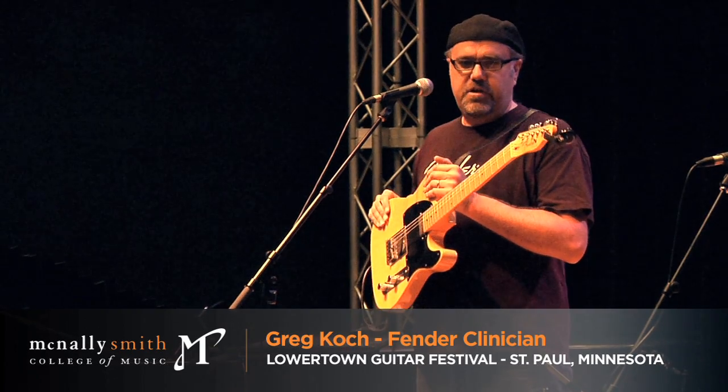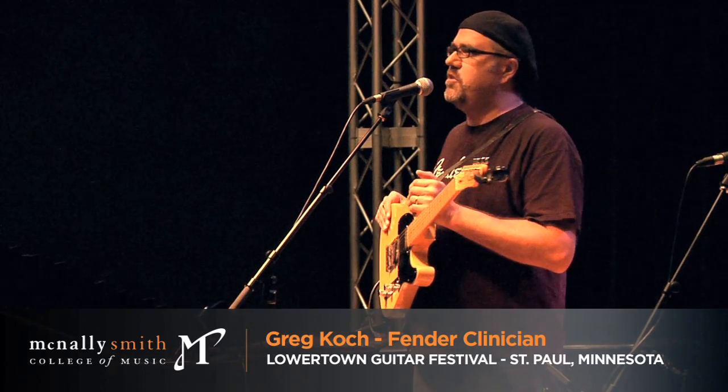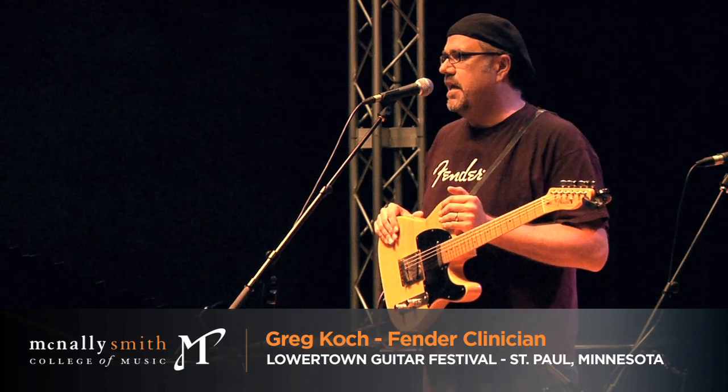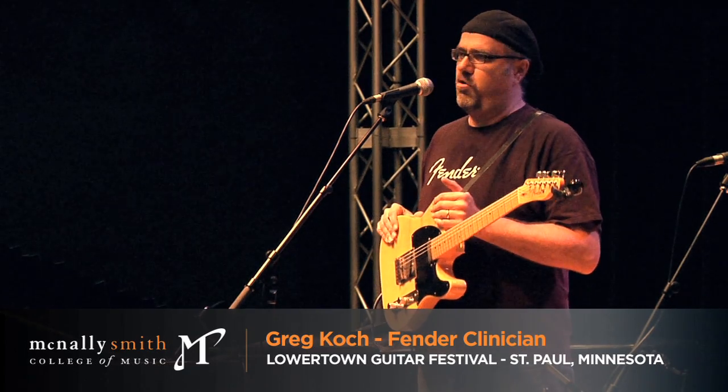You can treat this thing like a beast. You can use it for chicken picking stuff, you can use it for rock, you can use it for blues, you can use it to funkify — you can do anything on it, and it still just comes back begging for more mistreatment.